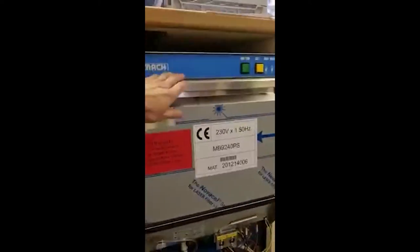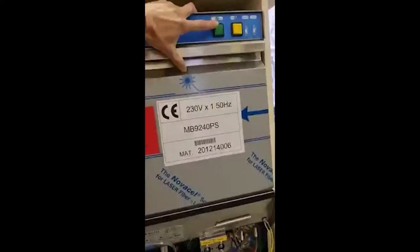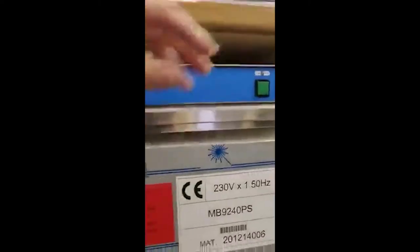We've got a Mac 400. If you need to reset your machine because it's not heating, make sure you've turned off the power and disconnect the plug from there and down here, once you've taken off the front panel.